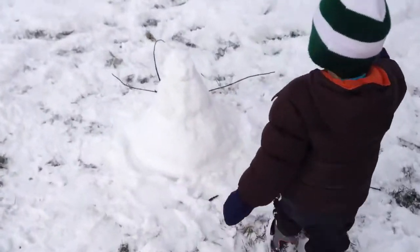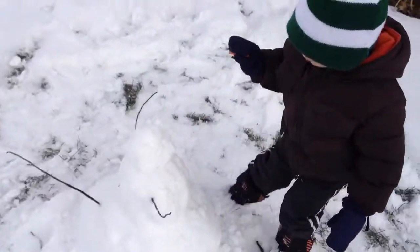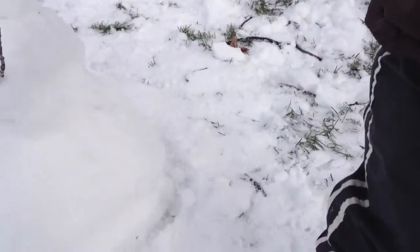All right, give the snowman his carrot nose! Can you do it? You need some help? I want your help. You want help? Okay. You want my help with the carrot nose?